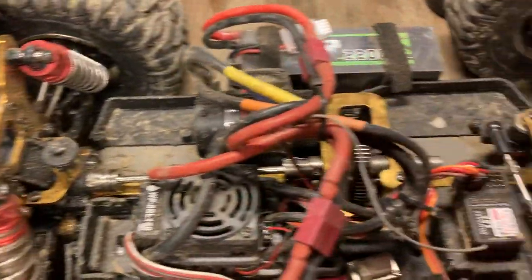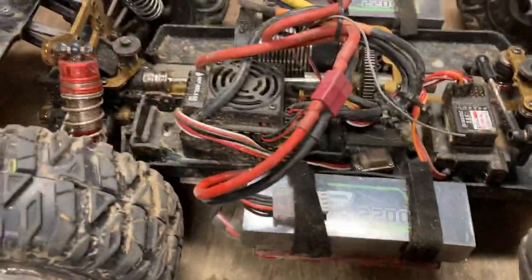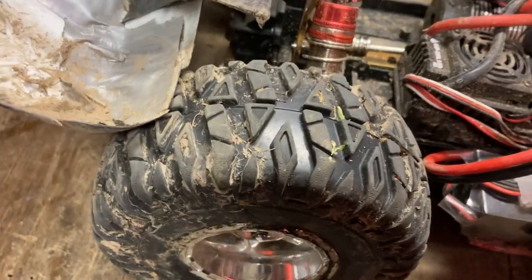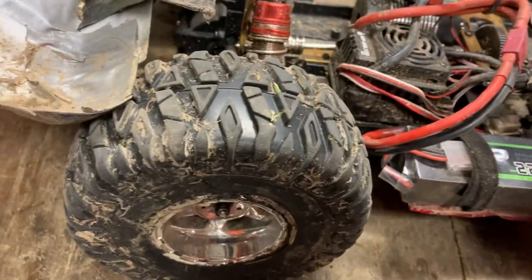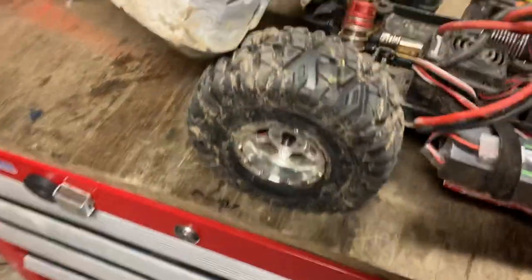I've been having issues with it — could not get four wheel drive to work, still cannot get four wheel drive to work. So we're going to take her out and we're just running two wheel drive — it's basically three wheel drive. It's got good beefy tires on it.